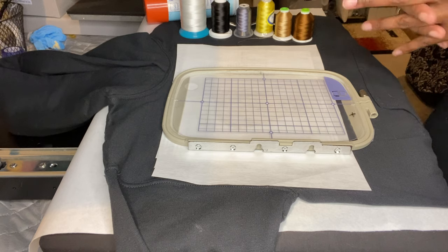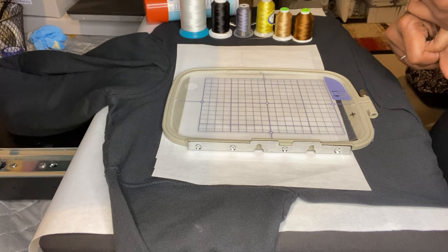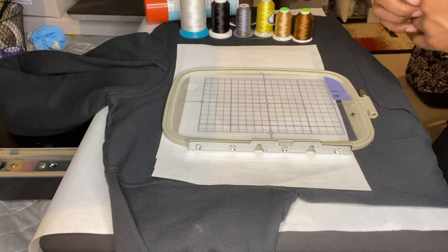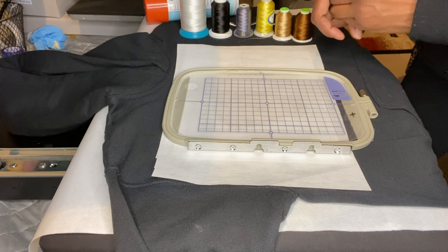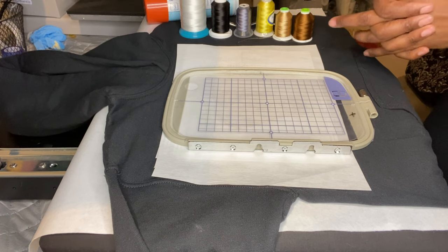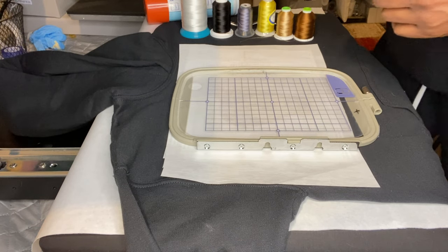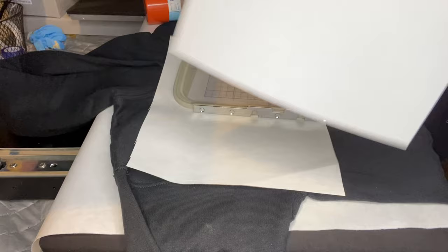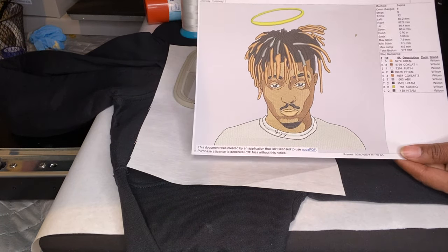Forgive me, there's a lot going on in my background — I'm printing, I'm cutting stuff with my Cricut so you might hear it. You might also hear my smoke alarm going off because I need to change the battery. I can't reach it, so it's going to beep until I get it fixed tomorrow. I'm going to be embroidering a shirt for my son — it's a rapper who passed away and he likes his music, so I'm putting it on his shirt.